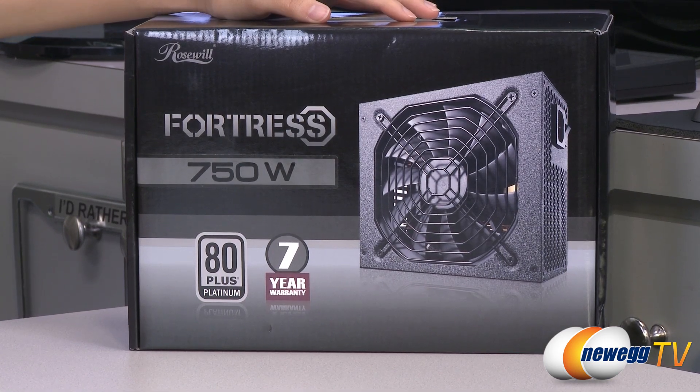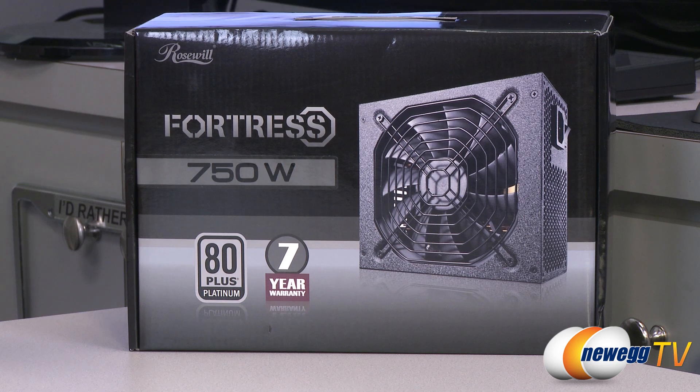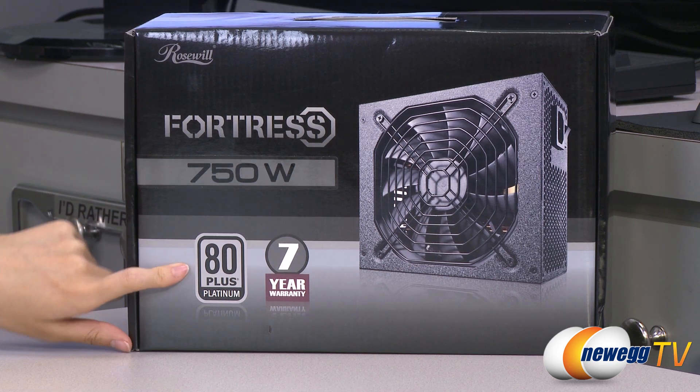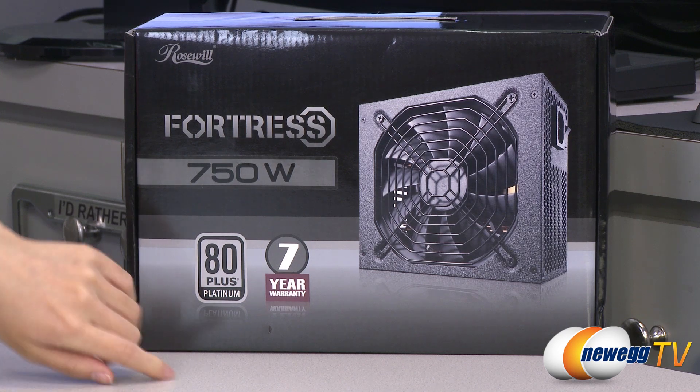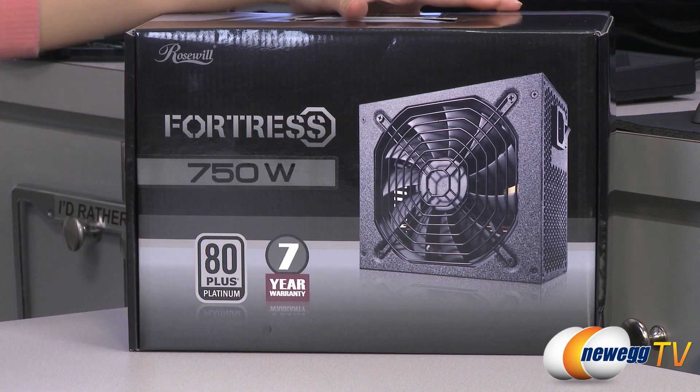A couple things I want to note before getting into the boxes. They are all 80 Plus Platinum certified, which means at 20% load you need 90% efficiency, 50% load 92% efficiency, and at 100% load 89% efficiency, and you get a seven year warranty.